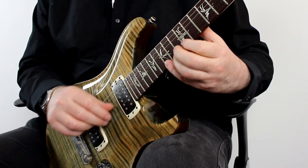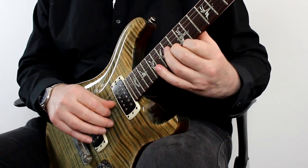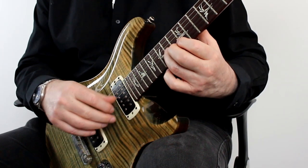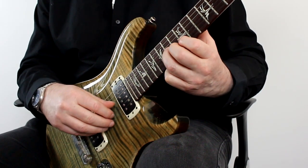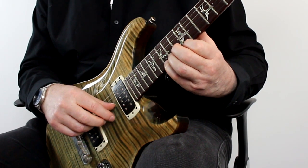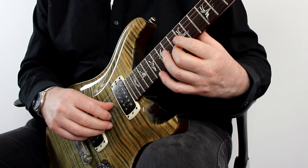Let's see if we can add a G note to the top there. So how am I doing that? You can see the picking on this end is thumb, index, middle, and then I play that top note with my index finger, pull off, and then rake with my index finger again.